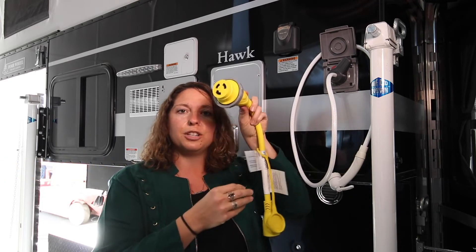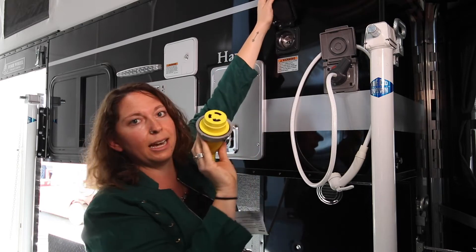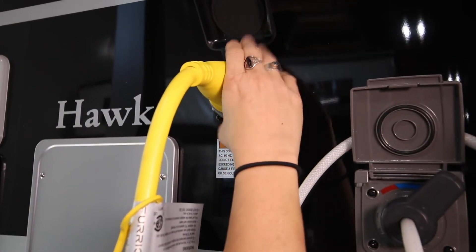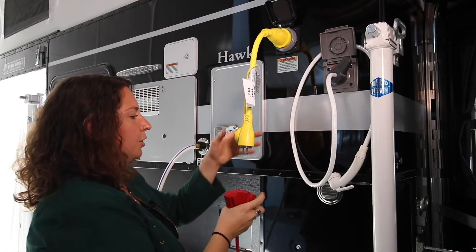This here is a directional plug. You're going to line it up, so this goes right in. Give it a little twist and snug it down. This one in particular has a ring to secure it. Then you're going to want to plug it into your extension cord.